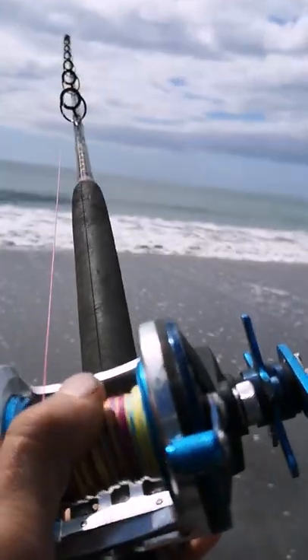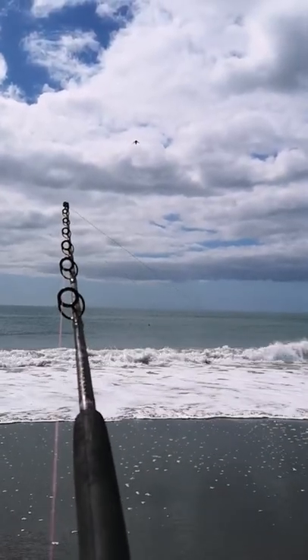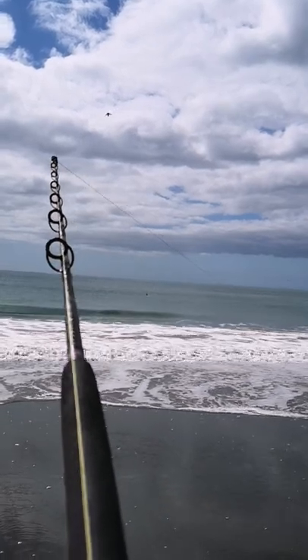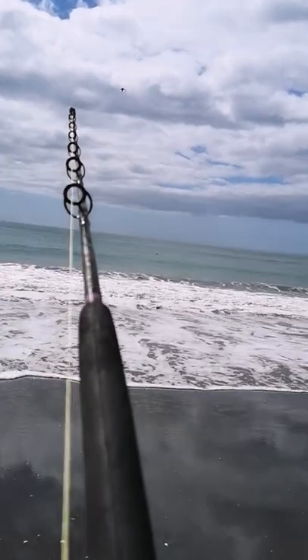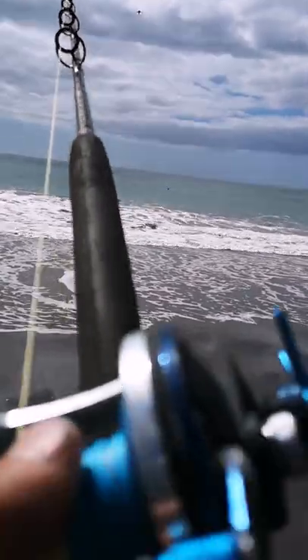My kite is currently pulling out my line, trying out a new release mechanism with a magnet. Hopefully it doesn't get twisted, which is the biggest issue I've been having to date. We'll just wait and see how it goes — yeah, it's moving pretty well.